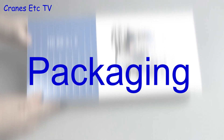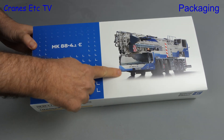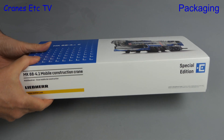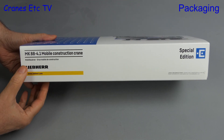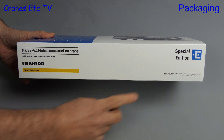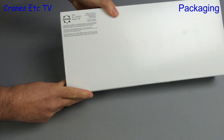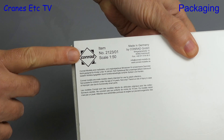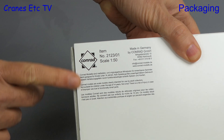In this review, we're looking at an update of a particularly complex model. It is the Liebherr MK88 4.1e and as you can see this is in an unusual colour scheme because this is a special edition that was shown at the Bauma exhibition in 2022. Turning the box over we can see that this is a Conrad model, number 2123-01.